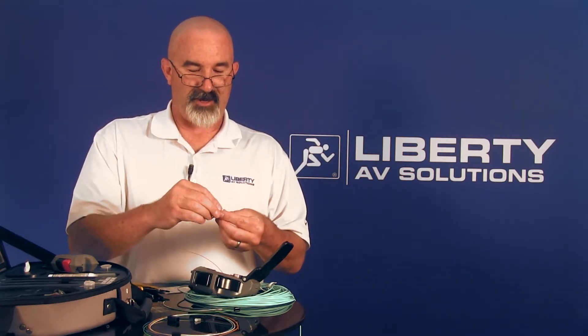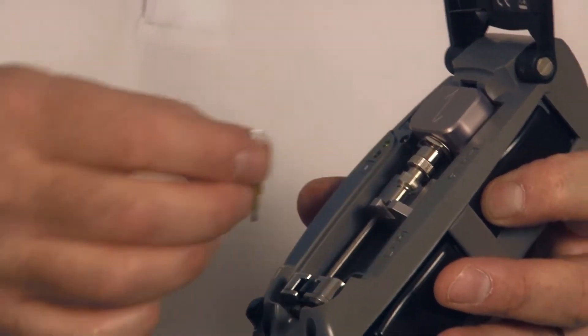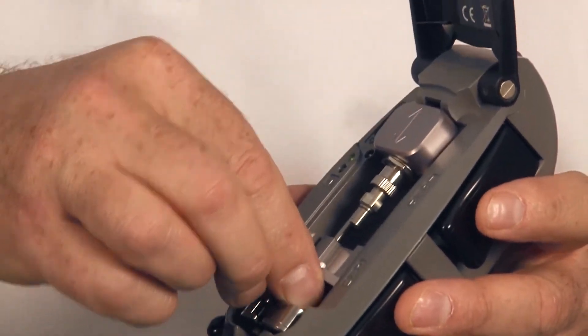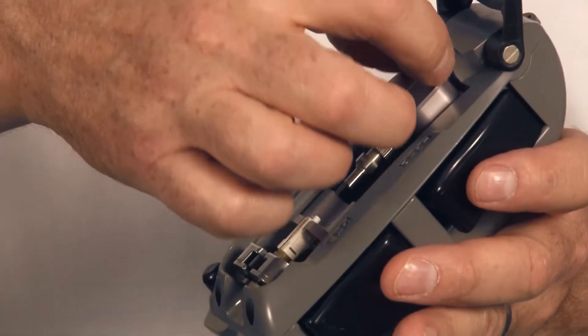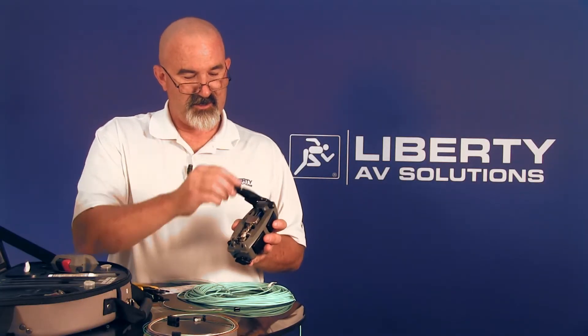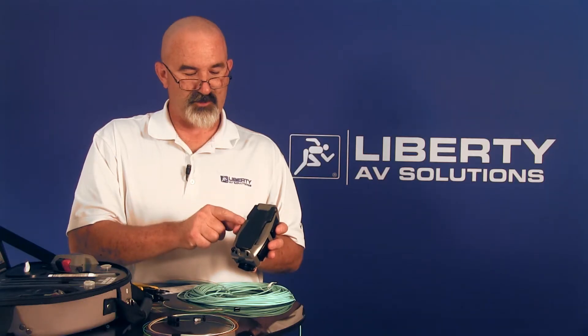Prepare the connector the same way you do with regular buffered fiber: take the connector, remove the rear dust boot and the front dust boot, being careful not to touch the end face. Turn the tool on, lift the load bar out of the way, and position the connector so the feed tube extends out the back. Drop in the VFL and close it. If there's no yellow light, that means you're good — the tool is ready for termination.